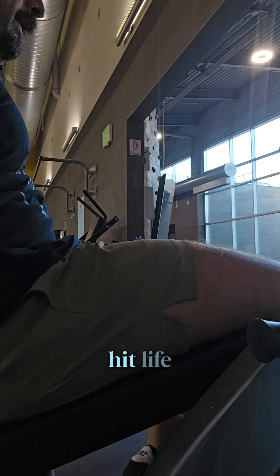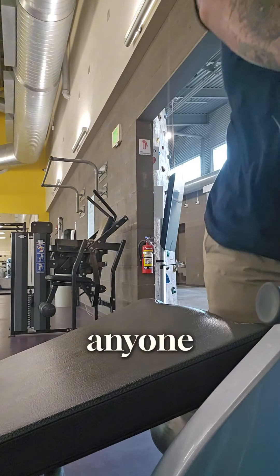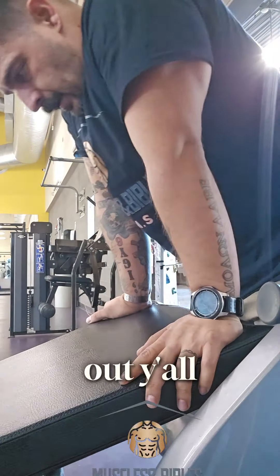Remember, the only easy day was yesterday — go ahead and hit life hard. Thanks for watching, thank you for subscribing, go ahead and like and share the channel with anyone. Help your boy out — y'all stay blessed.